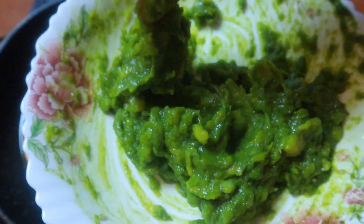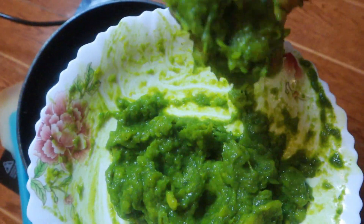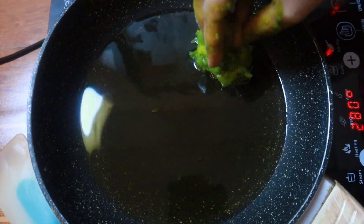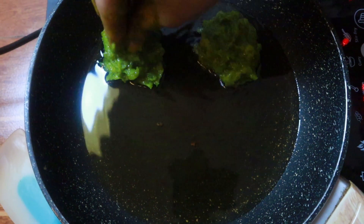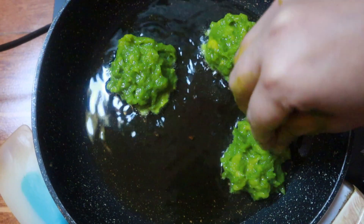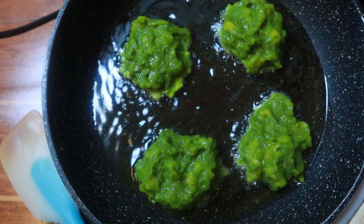I'll heat a generous amount of oil in the pan. Once the pan is heated, you can use a tablespoon or your hand as well. I'll take a portion of the cutlet mixture and just roughly make a ball out of it, place it into the pan gently, and gently tap it from the top. Continue putting the rest of the portions as well. Ensure to keep the flame on medium-low because you don't want your cutlets to burn. As prawn doesn't require much cooking, you'll need to fry about 3 minutes on each side.